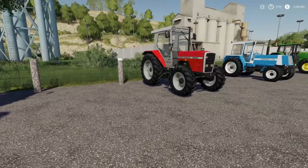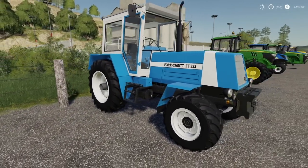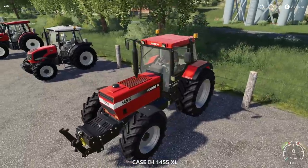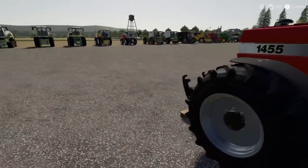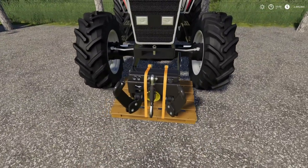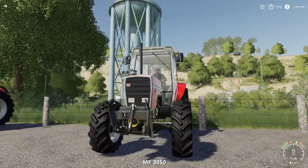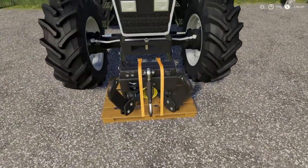Let's move into some mods. We've got the Case 1455 from Giants, the Massey 3050 from Black Sheep Modding, and then the Fortress ZT. The Case — yep, puts itself right in front of that weight again. Doesn't look right but it works. Remember, this adds a front PTO as well — a powered PTO. This was one tractor I was upset didn't come with a front three-point, and now with this mod you can.